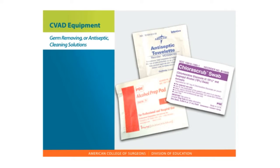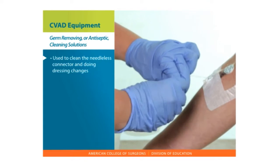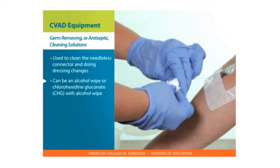Germ-removing or antiseptic cleaning solutions. An antiseptic wipe is used to clean the needleless connector and during dressing changes. This can be an alcohol wipe or a chlorhexidine gluconate (CHG) with alcohol wipe.